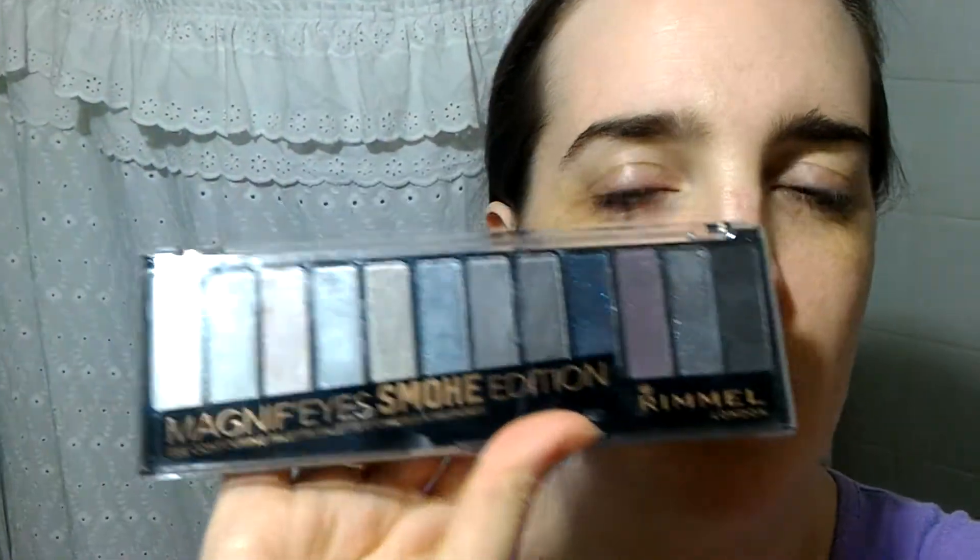Hello there, how are you doing? I hope that you have a great day today. In this video we will be using the new Magnif'eyes Smoke Edition from Rimmel.